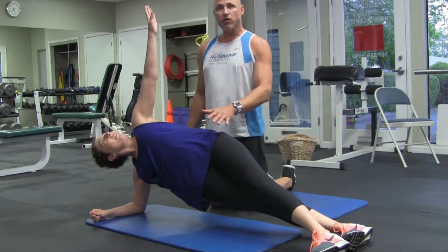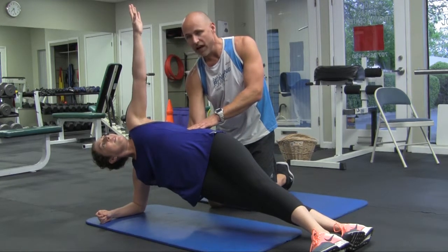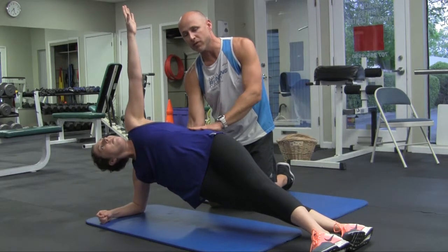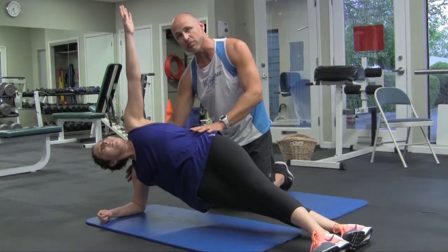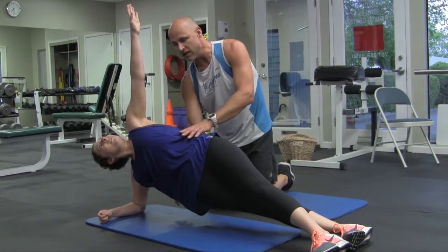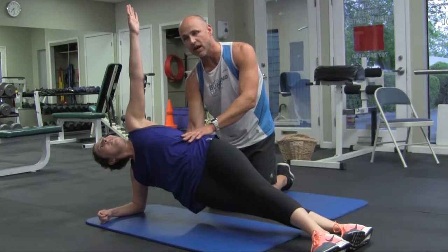Once you finish one side, flip to the other side. Some of the muscles on the opposite side have already been working, so you might feel pre-fatigued. Take a short break between sides so you can have an even amount of time on both. People's shoulders will start to get tired, so make sure you take a long enough break so that your shoulders and abdominal muscles — including the obliques and quadratus lumborum — have enough endurance to do both sides equally. Up to one minute on each side.